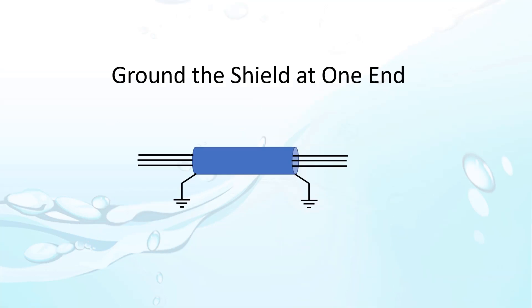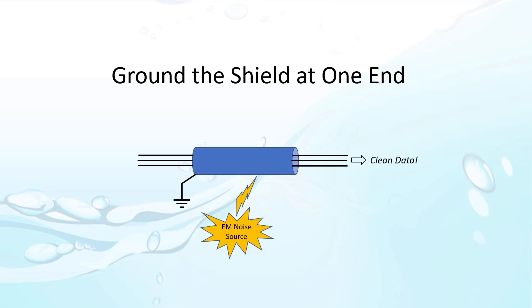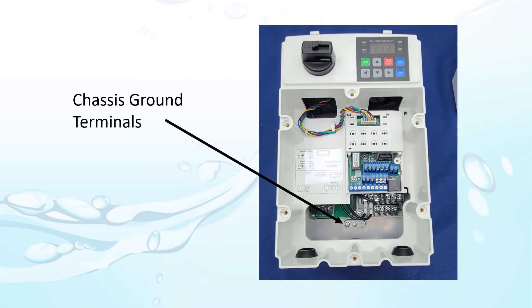While we are on the subject, make sure you connect the shield to the chassis or earth ground at one end only. Why? Because if you ground both ends, you now have a closed circuit which allows current to flow. When nearby electromagnetic noise sources impose magnetic fields on the shield, it creates current flow. The current flow in the shield then creates a magnetic field inside the cable, which creates extra current flow in your data wires and adds noise to your data signals. If you leave one end of the shield disconnected, then you have an open circuit so current can't flow down the shield and create that interference. The ACN drive provides a convenient chassis ground right here.